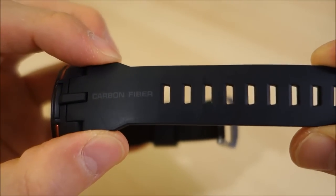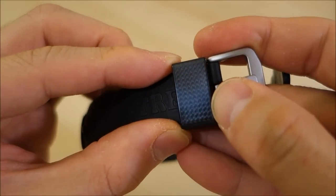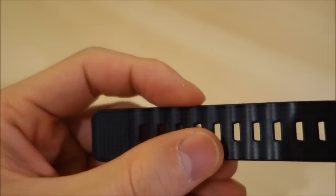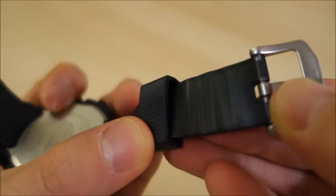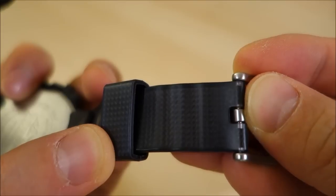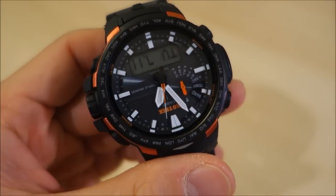The band is a resin band with a carbon fiber insert — you can see the carbon fiber labeling on the side with a Pro Trek emboss. The carbon fiber pattern is visible on the keeper, and at first I wondered if it was just an imprint, but it is the real thing. There's a transparent layer of resin underneath, and you can see the pattern actually curves around itself near the keeper — plus a steel buckle of course.